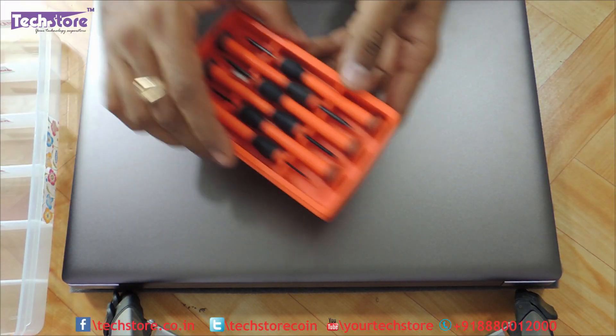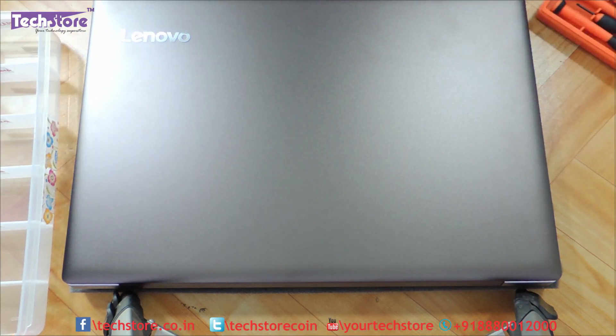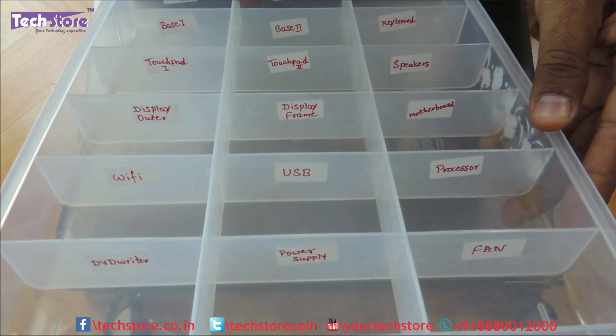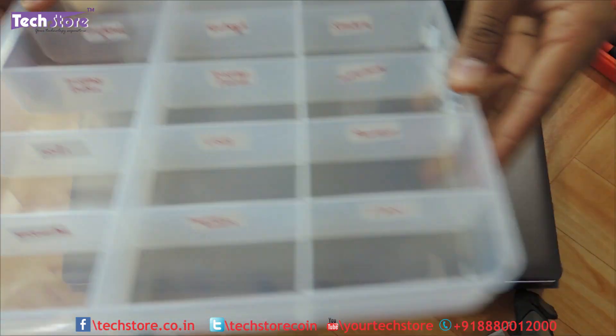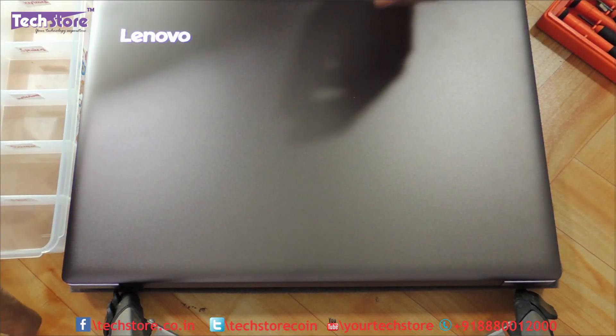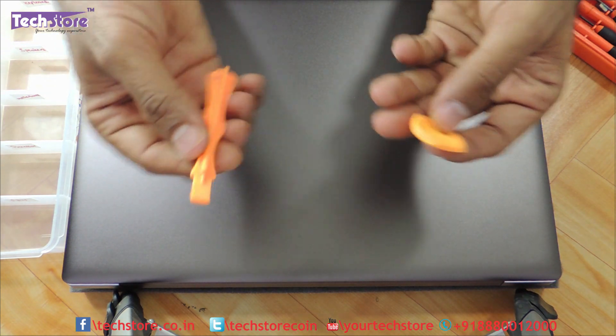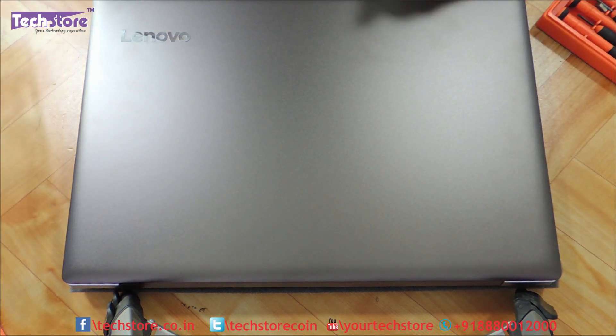To start things, we should have a screwdriver set at hand. I always suggest you have a partition box like this for keeping track of the different screws and their sizes. You also need to have a triangle pry tool or this kind of pry tool. So, let's start things up.